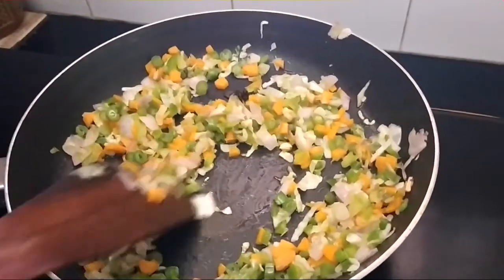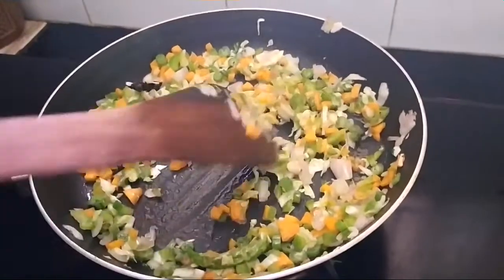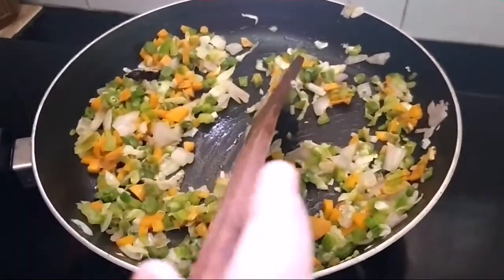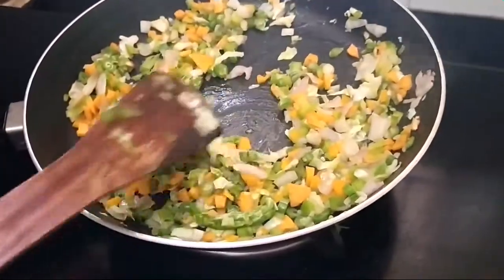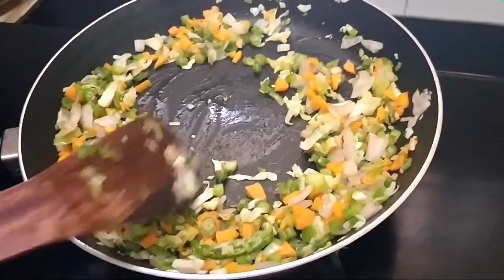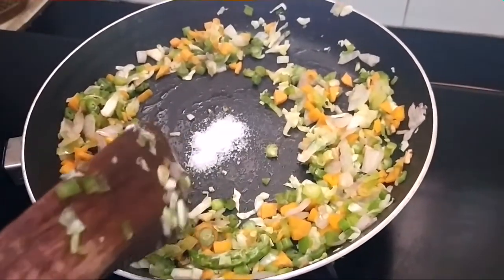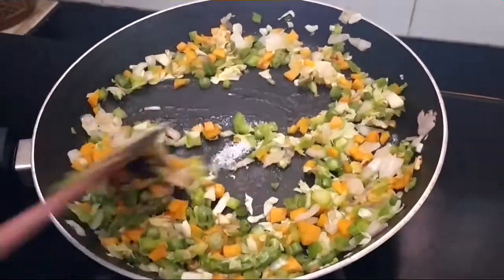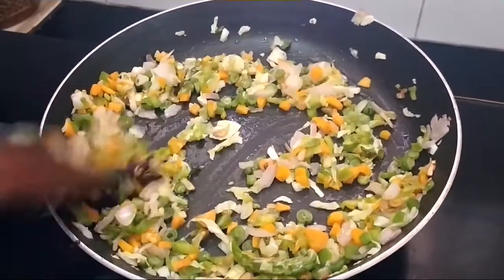Once I added the rest of the vegetables, cook till it turns crunchy — as we do for the fried rice. Now add a little salt, because we added salt while cooking the basmati rice. Sauté.